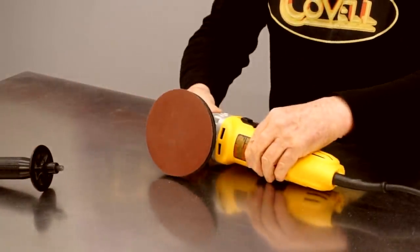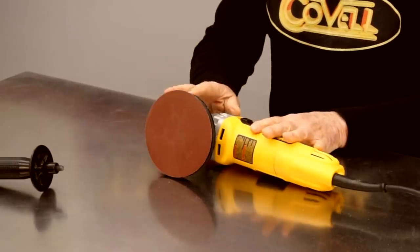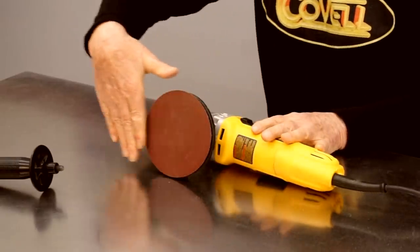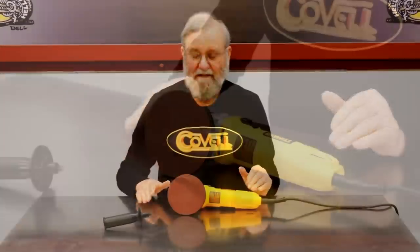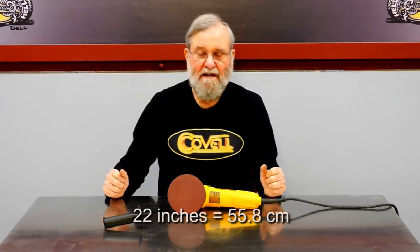The idea is to make a box which holds the sander securely, with the front edge of the sanding disc flush with the box, then the box will be hinged to the table. I'm going to make the box as wide as the table for the sander, and I've decided to make it 22 inches square, so it offers good support for even large discs.